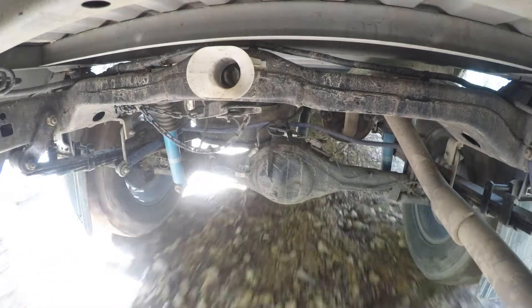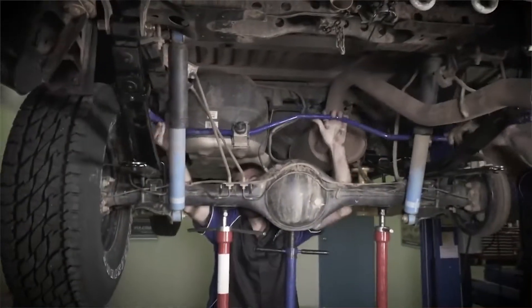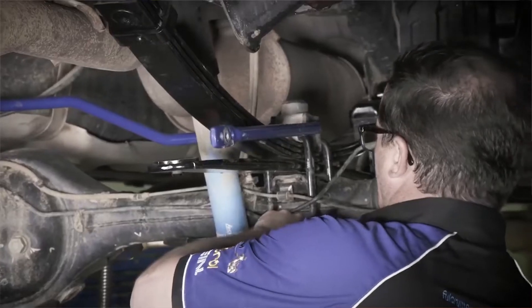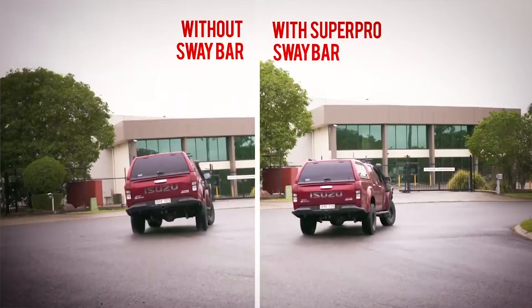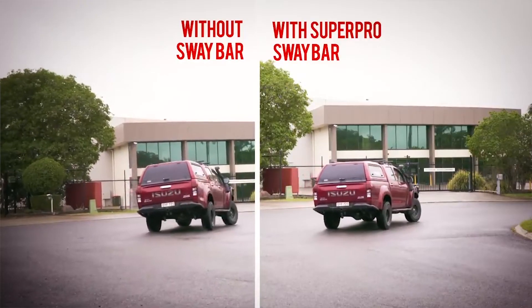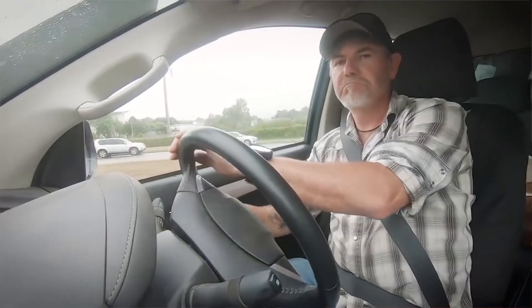We do have a great range of sway bars. If you've got a twin cab ute and you want to improve your ride, the single best bang for your buck thing you can do is put a rear sway bar on there. If you don't have one, give one of our dealers a call — we've got them all over the world. Get yourself a rear sway bar kit for your Hilux, your Ranger, that sort of thing. It'll completely transform the vehicle.